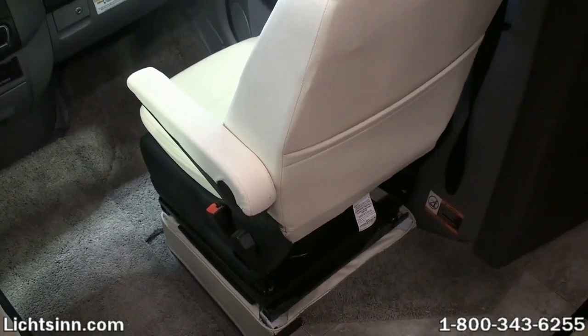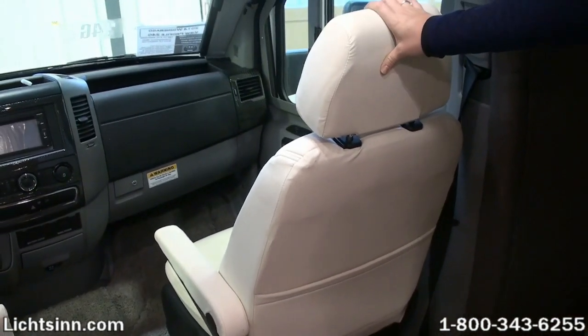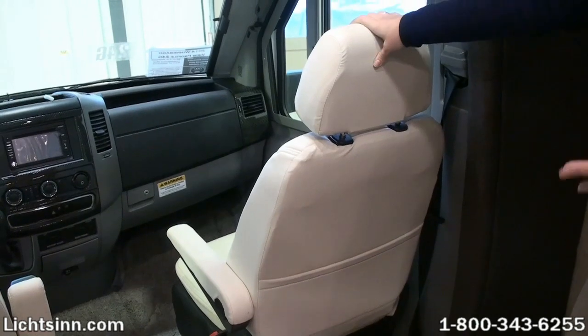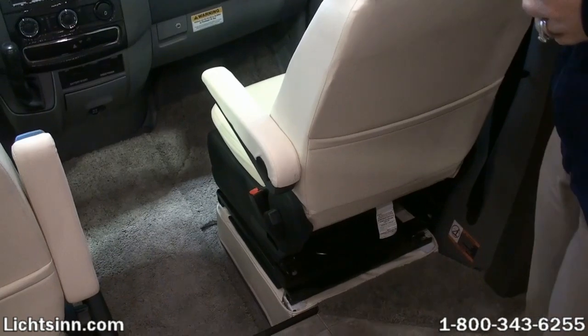So again, this would be in any of the Winnebago Touring Coach, the Aera lineup, the Vue Navion, including the Vue Profile and Navion IQ, as well as the VN Raos as well. So it's a very simple process.